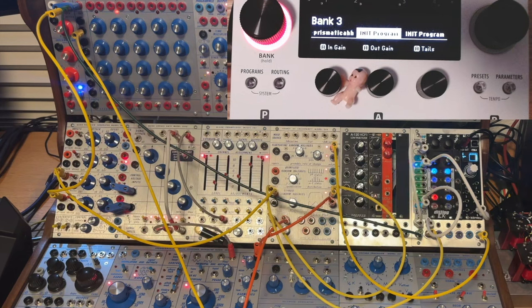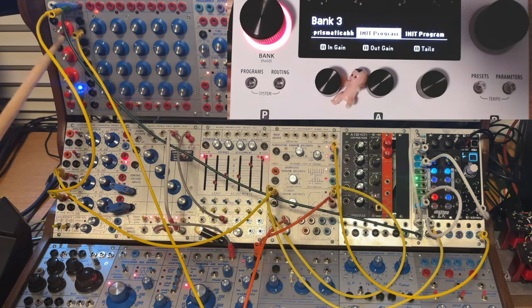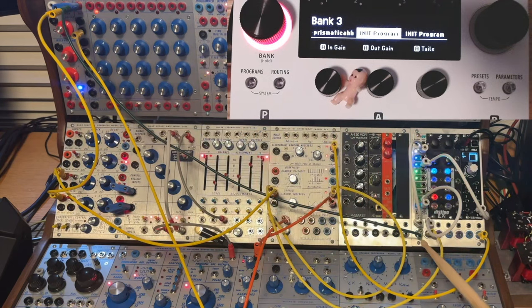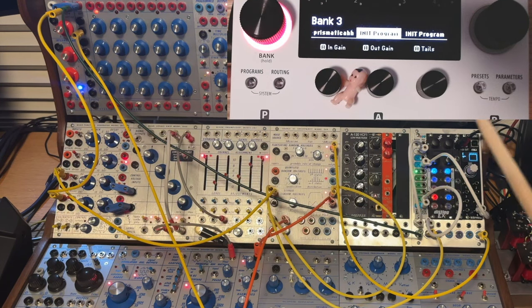Starting with the first example, let's clock the H90 from the modular. We start with the 245 — the clock is coming out, relatively slow, you can see the lights progressing. We take that, send it into the 4MS Shuffling Clock Multiplier, multiply it by two, and then send that into input eight on the CV Thing. Input eight is configured to take clock pulses, turn them into a MIDI clock, which is then sent to the H90. You can see the voltage ticking up to show what's going on.